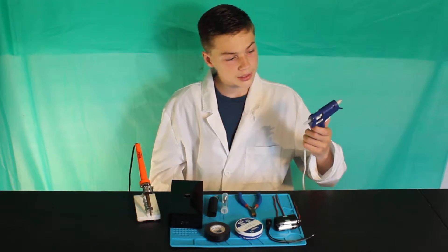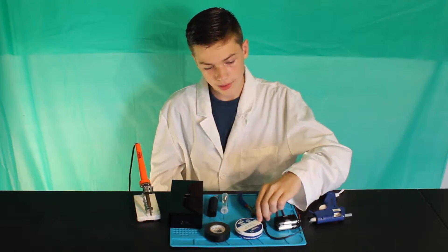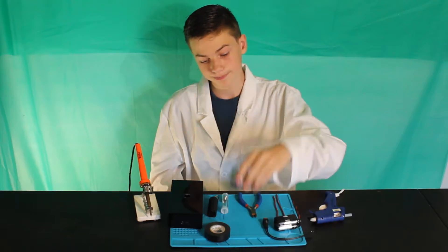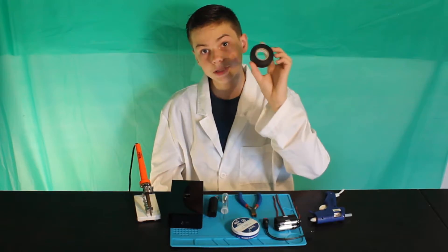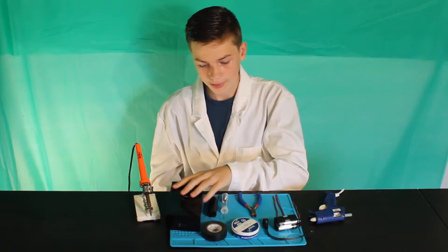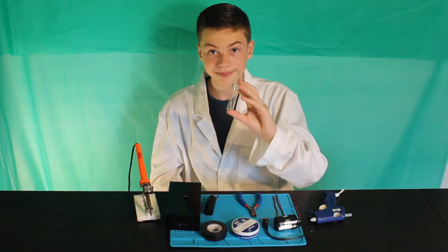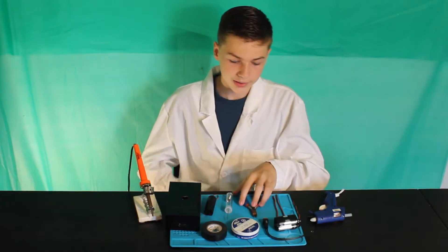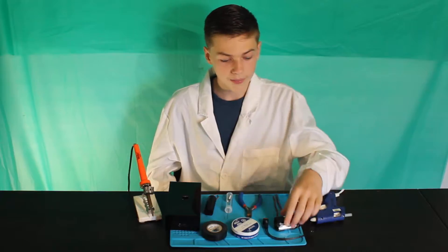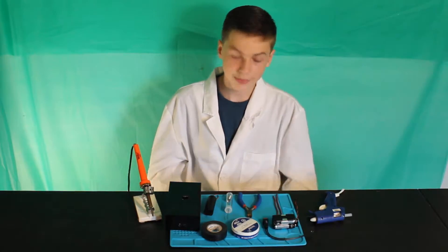First, we're going to need a glue gun, a simple switch, some flux, electrical tape, a box, a voltage converter, solder, a soldering iron, snips, a battery pack, wires, and that's about it. Let's get started.